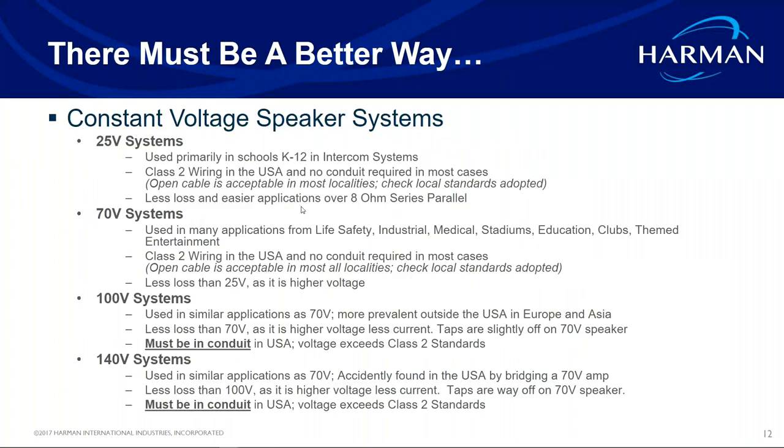So what is 70-volt? 70-volt, 100-volt, and 140-volt systems are what we call constant voltage systems. We're using a constant voltage sent down a cable that hits a transformer in the speaker and gets converted to the wattage the speaker is set at. 25-volt systems you may still find in older school district installations from the 70s. You step up to 100 volts for longer runs over 1,000 feet, and 140 volts is achieved by bridging a 70-volt amplifier.